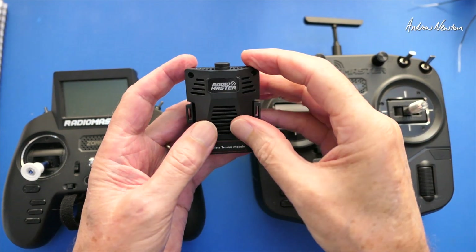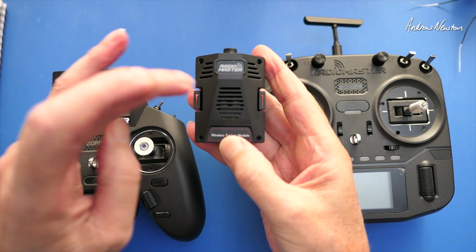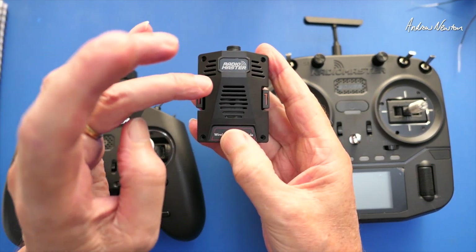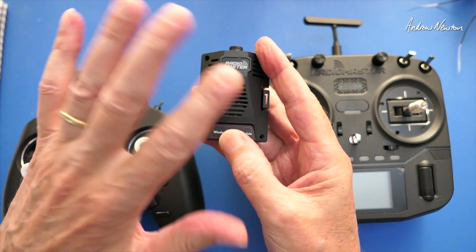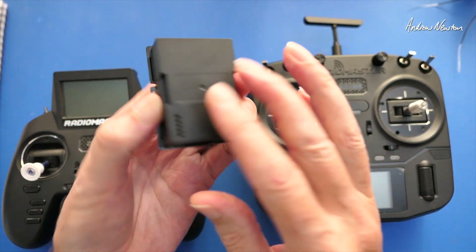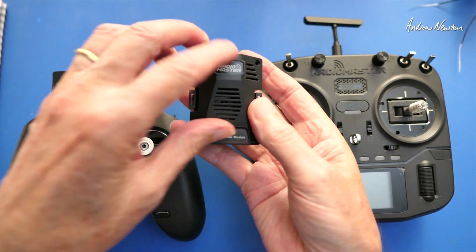Greetings folks, in this video we're going to be having a look at the latest release from RadioMaster — this is the wireless trainer module. It runs on S-Bus, so any radio or receiver that can output S-Bus can be used to drive this. The wireless trainer module comes in micro or nano sized; I've got the micro sized here.